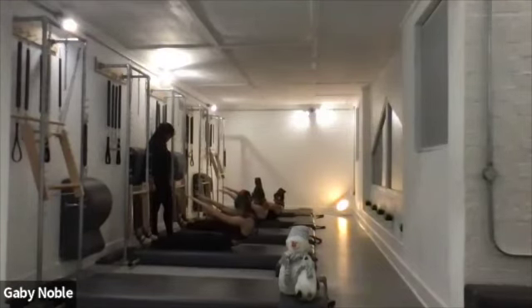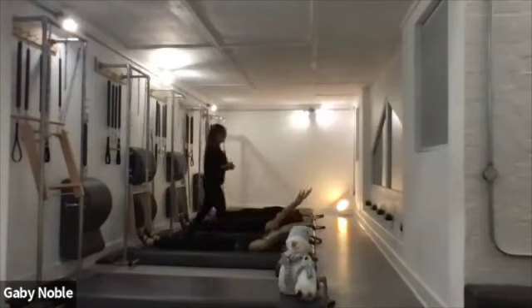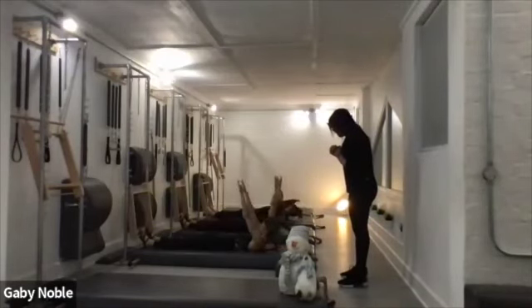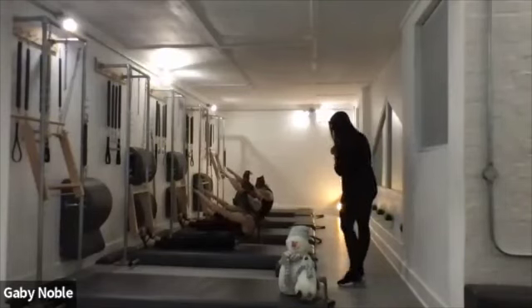Keep reaching. Good. And stretch. One more — pull the belly in and up, and curl. Drop those ribs and articulate. Good work.